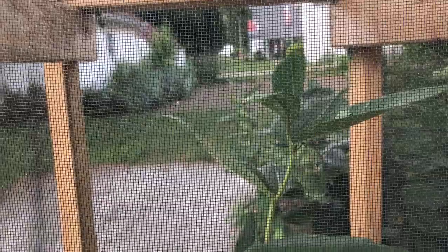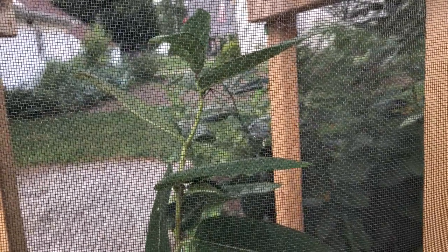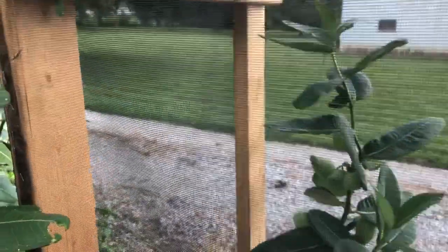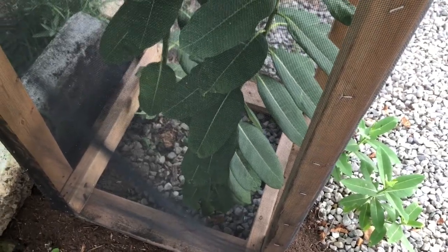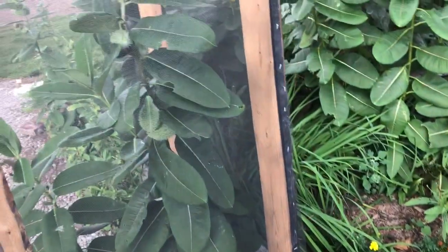I've had 18 caterpillars in here so far — not all formed chrysalis, but 18 besides the one in there now. Only two of them have died: one had tachinid fly maggots in it, a caterpillar I brought in later, and another one went to J-hang but was just too small and died in the process. You can get ants in here, but I haven't really seen any spiders. It does keep out wasps, flies, assassin bugs, and most flying predators.